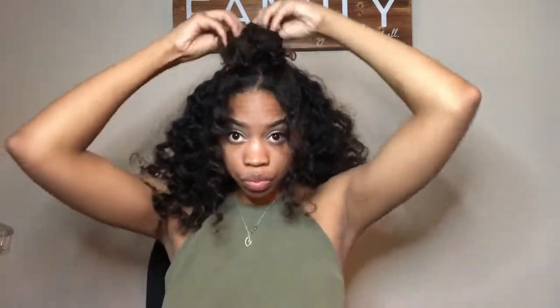Transitioning into hairstyle number two: all you're going to do is take a rubber band and just connect the two buns — tie them together. Again, super easy and super cute.